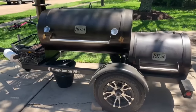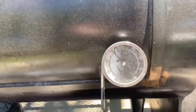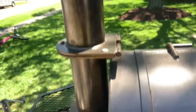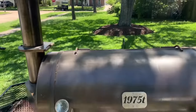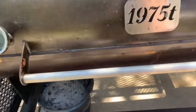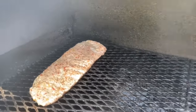I'm cooking these today on the Workhorse Pits 1975 T. I've got the smoker running at 250 degrees. I plan on smoking these at 250 degrees for the first three hours.